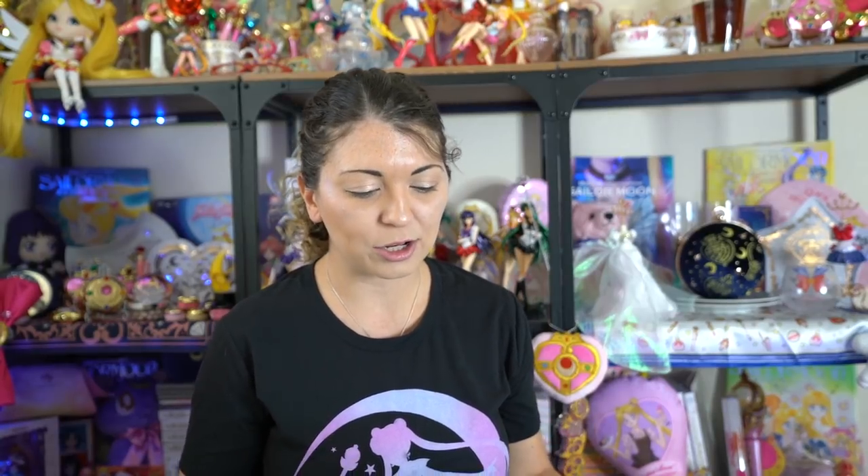Once you sign up, you get an email saying congratulations, you have a new account. You log in and put down all your information. Your Pretty Guardians member status at the top tells you whether you're registered or unregistered — you still have to go through the process and put in your credit card details. Underneath that you type in your email address, name, birthday, gender, phone number, and shipping address. At the bottom you can set up customizations for what you want to receive, such as email notifications and the quarterly mailing. Once your account is set up, go back to the sign-up page. If you are not yet a member, click the new member link; otherwise go to the renewing member registration page.